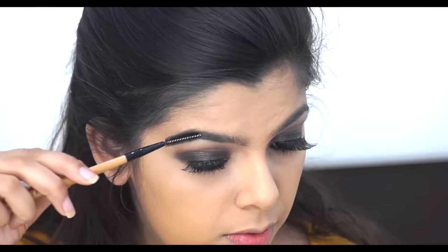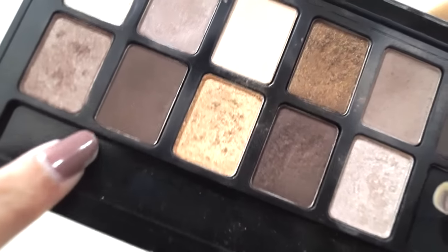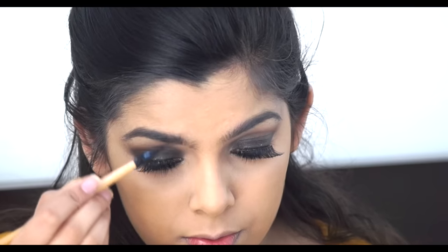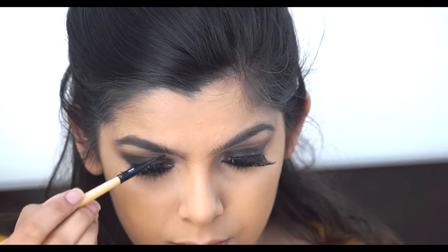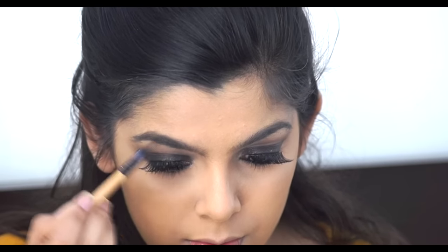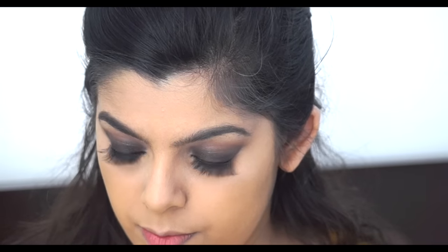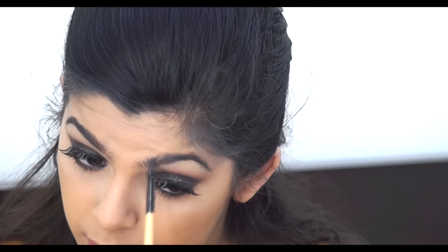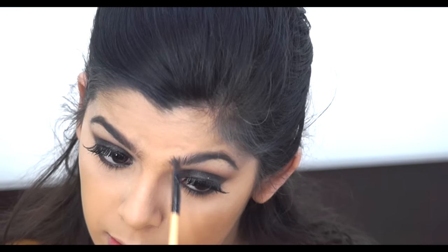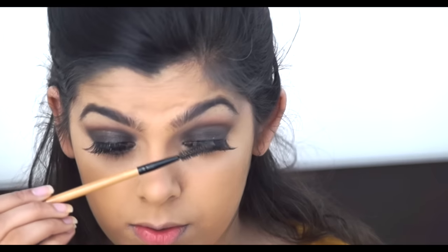Then I moved on to my brows, first combing through them nicely. I used a shade from the same palette to fill in my eyebrows. Mine are quite black so this color fits well. I also have fuller brows so this approach works for me — it completely depends on your brows.